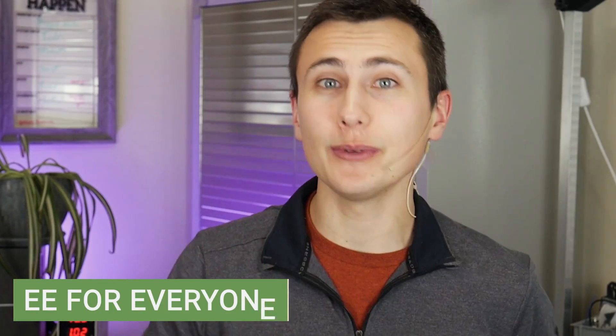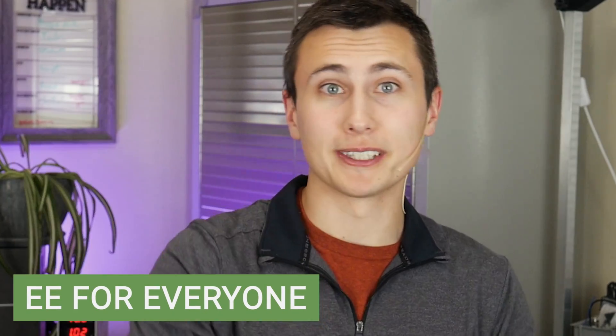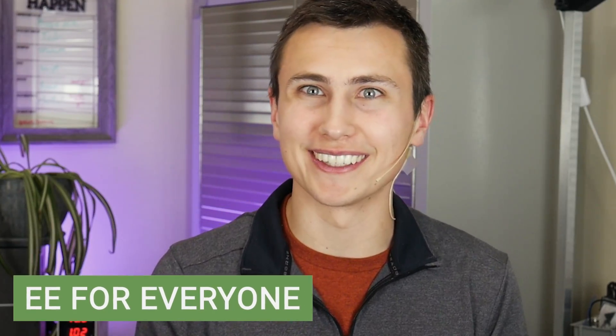Welcome back to the lab. Welcome back to EE for Everyone. Today we're continuing the lithium battery series by wrapping up this design and getting ready for some hardware in the lab.